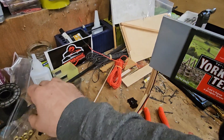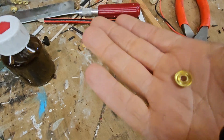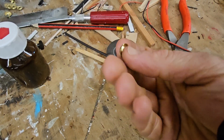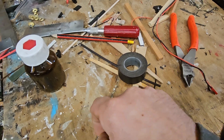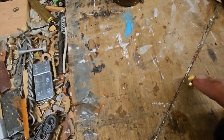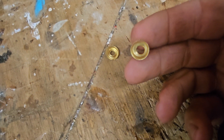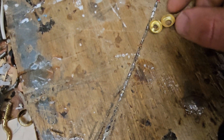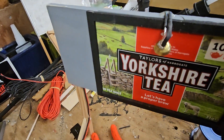The light fitting is one of these countersunk screw washers, like a carpenter's screw. You dish out the centre so it goes flat, then you send a 5mm punch through it so it goes from that to that, which then becomes that shape so you can glue it on.